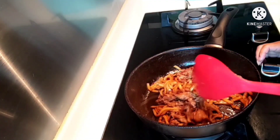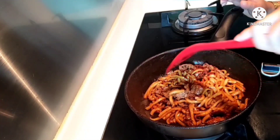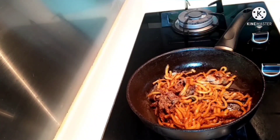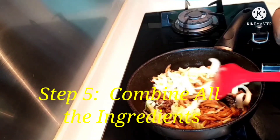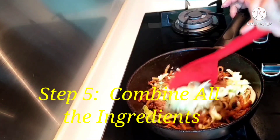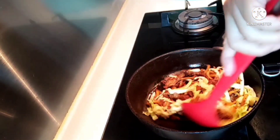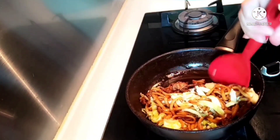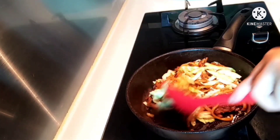So, the beef fried udon looks delicious. Okay, it's ready now. Let's add the sauce. Let's mix in our vegetables with the udon. So, we already cooked the vegetables half-cooked earlier. Just mix everything together — the udon, vegetables, and sauce. The beef fried udon looks so delicious!